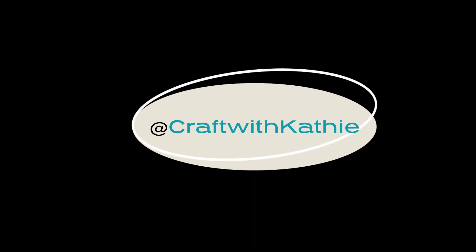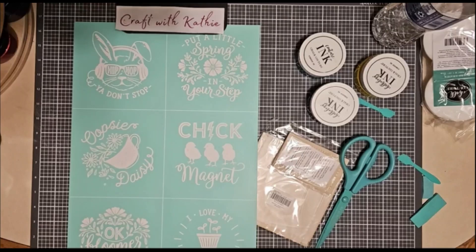Hi there! Welcome to Craft with Kathy. I'm just taking a moment and sharing this with my VIP group. If you are not in my VIP group and would like to be privy to specials, additional inspiration, and other projects, just comment VIP. It is a free VIP group and I'd love to see you there.